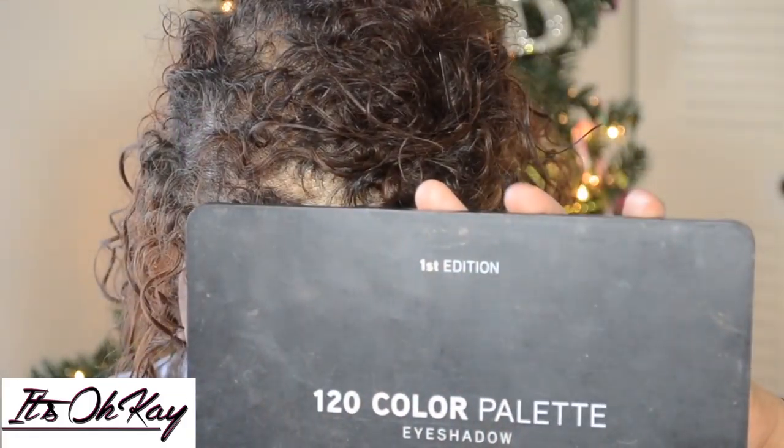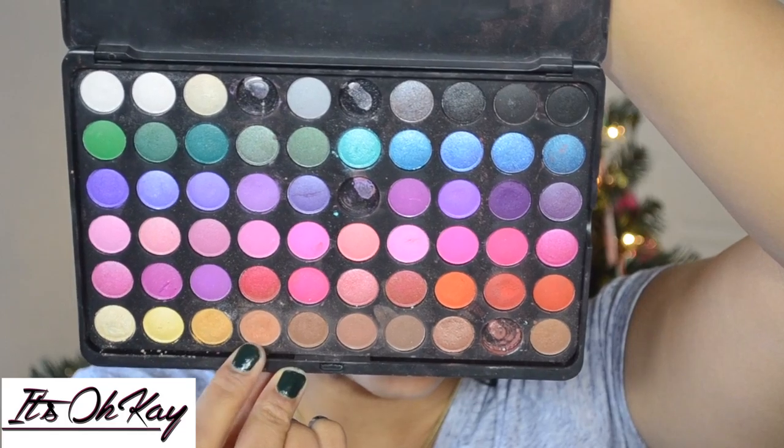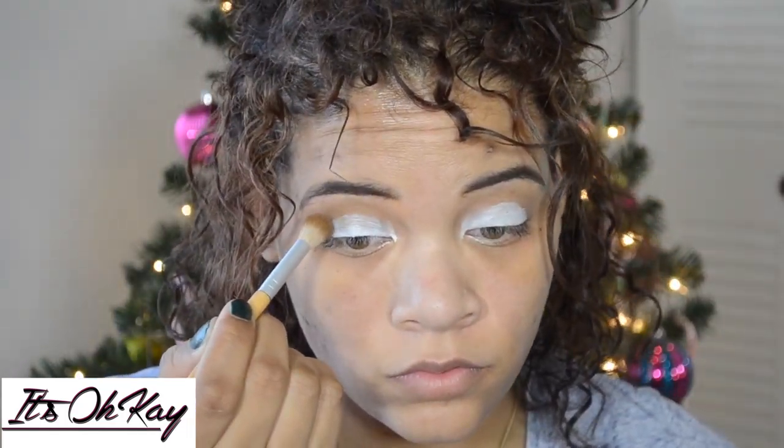This is the 120 color palette by BH Cosmetics. I'm just gonna take these two colors right here at the bottom and put them in my crease. Don't mind the missing pieces — I dropped it coming down the stairs.